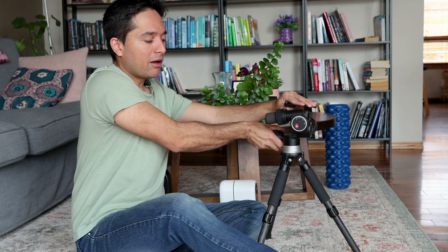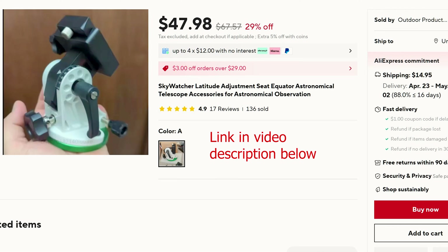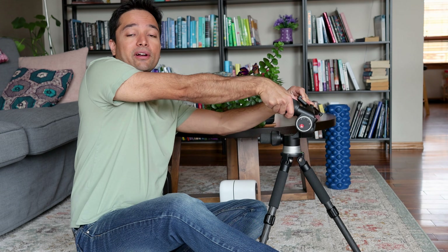I'm using this Manfrotto 3-axis head, but only because I already have it. A lot of people use the Skywatcher wedge, which is not very expensive and works quite well. That allows you to adjust the angle or latitude of the C-Star to use it in Equatorial Mode. I have a link to the Skywatcher head in the description of this video along with the accessories you're going to need to make that work for the C-Star.